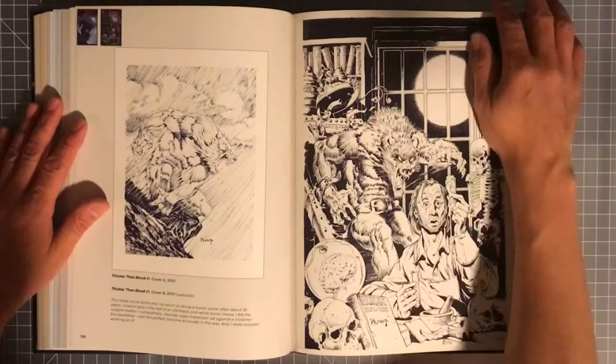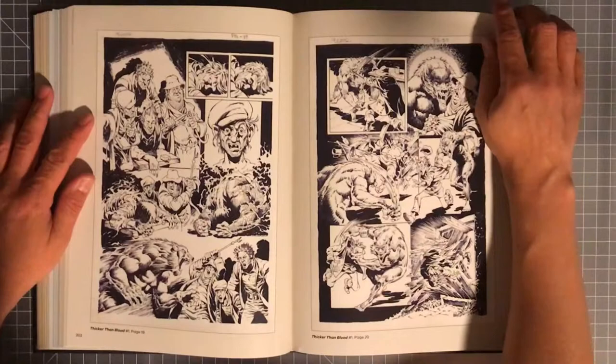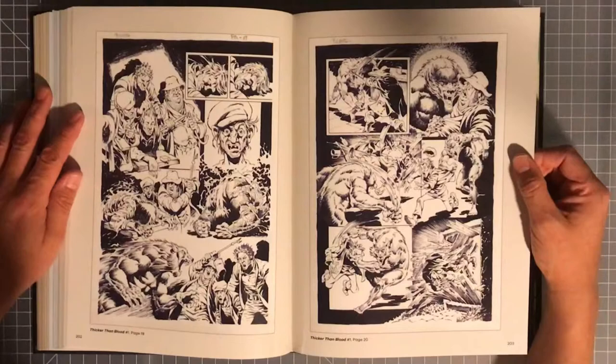And then you have some artwork from Thicker Than Blood. I don't know if you guys have seen this particular series — when I saw it I had to pick it up. As far as I know it was a three-issue comic book series and that was it. Let me know if it went longer than that, or if there was a second series produced, because then I need to pick that up too.